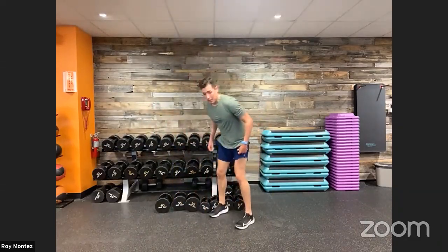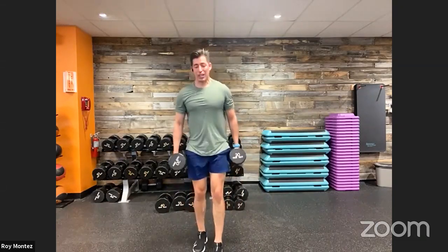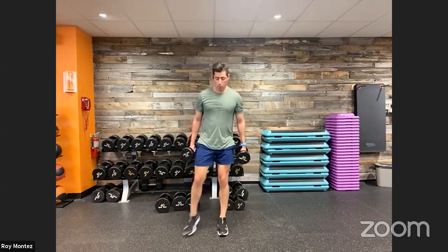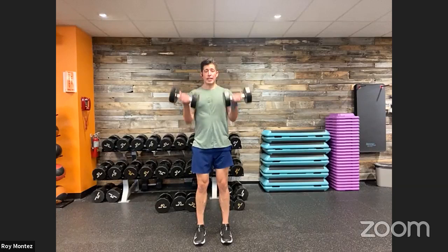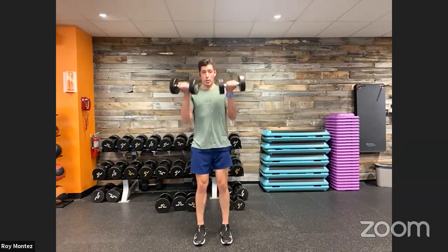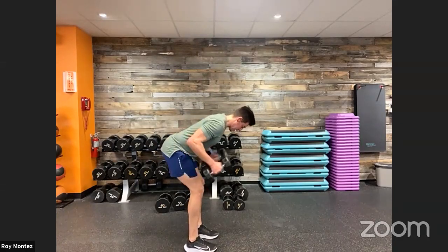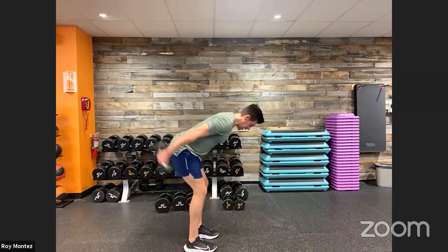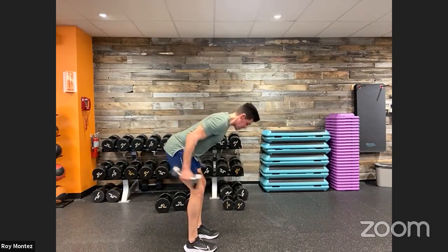Here we go — bicep curls, tricep extensions. Find that pair of dumbbells. Ten seconds. Keep that head up. We are up in two, one. Palms facing front — once again, proud chest, bicep curls. Find our tempo, squeezing at the top. Six seconds — switch to tricep extensions. In three, two, one. Reset — hinge, push those hips back, elbows are tucked in close to our torso, head is looking down. Nice isolation movement, keeping our core tight. Push those hips back. Out in three, two, one. Good job.